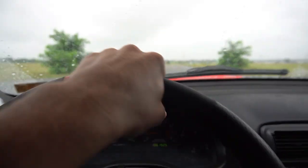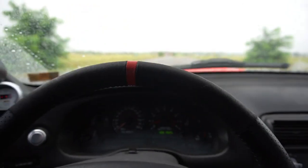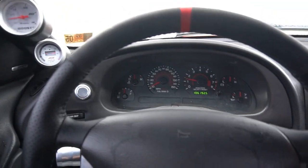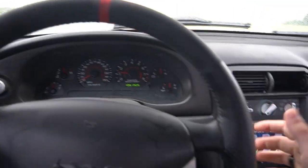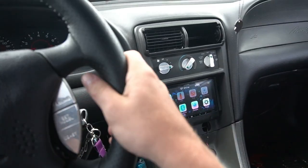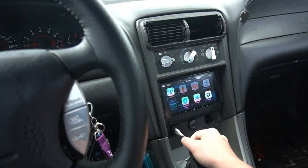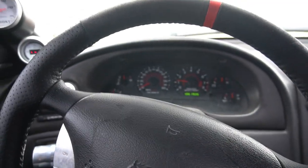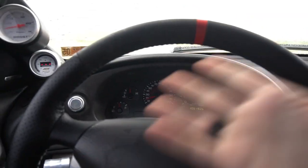Now let's get into shifting. While rolling, let off the accelerator, push in the clutch all the way. If you're in first, grab the shifter, pull it down into second, then let the clutch out and give it gas — and you just shifted.